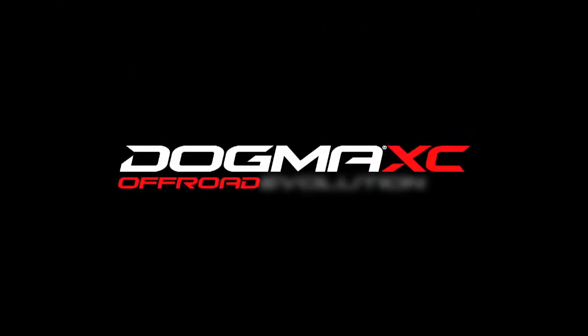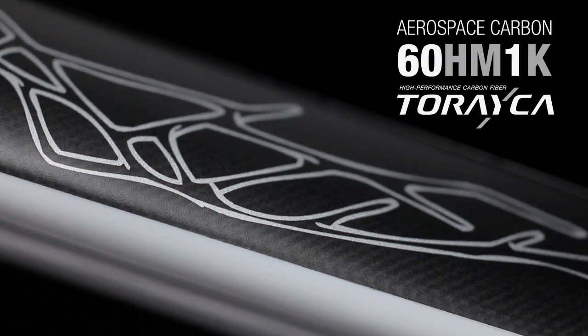Dogma XC, off-road revolution. Torica 60HM1K with nano-alloy technology.